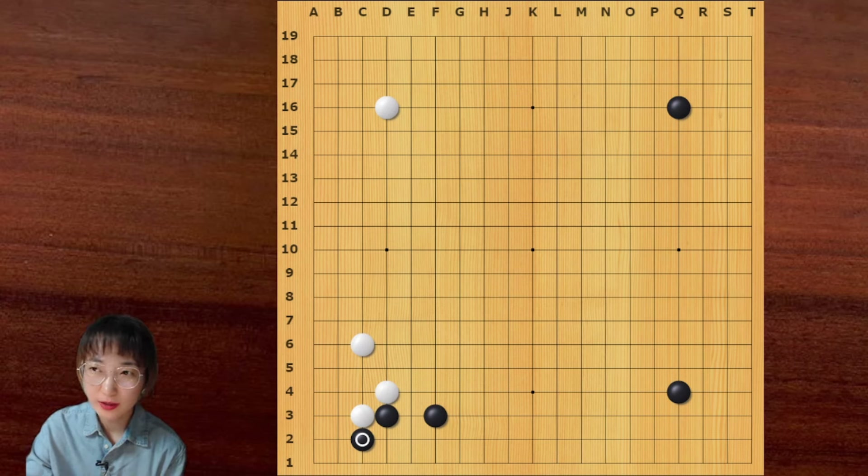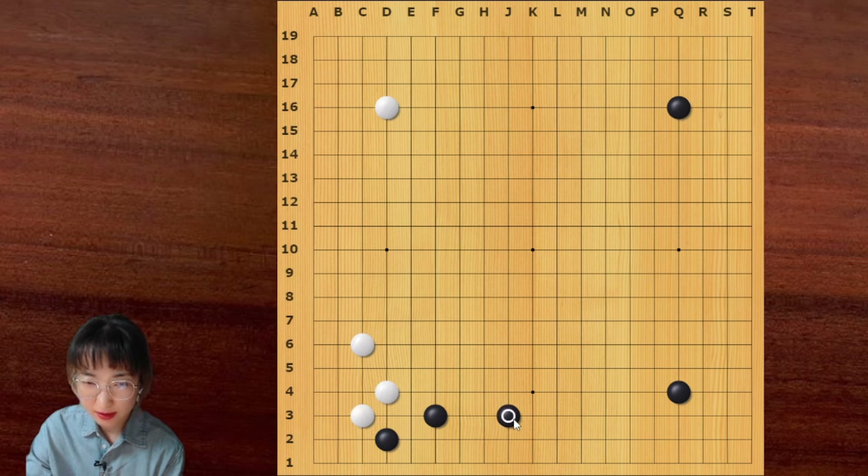Hi everyone. Today we are going to study this basic modern joseki. Before we begin, let me tell you why this old joseki disappeared.